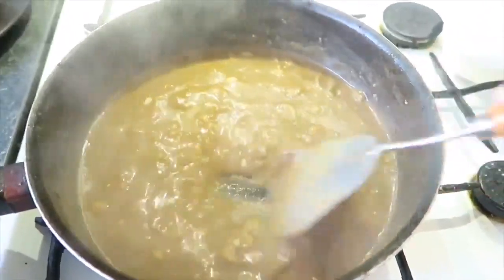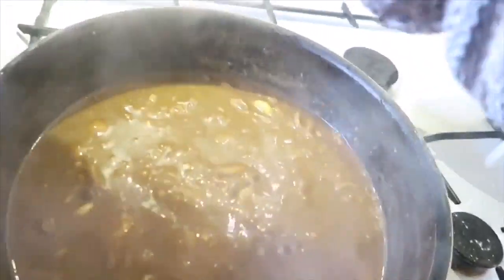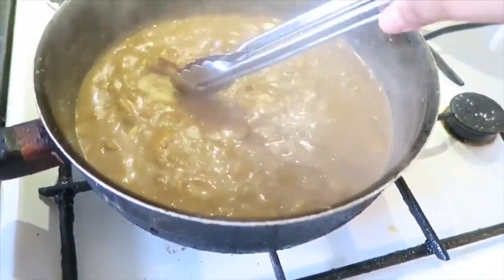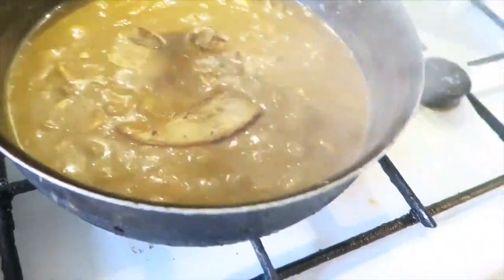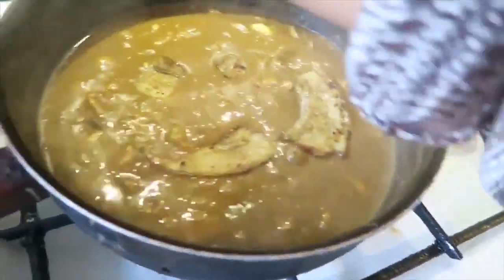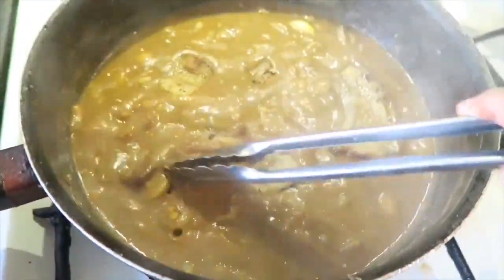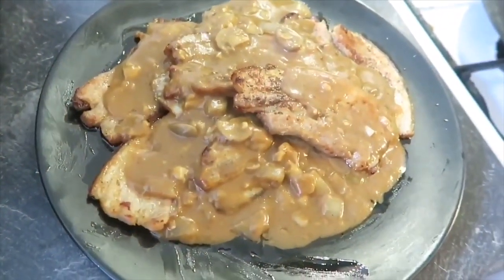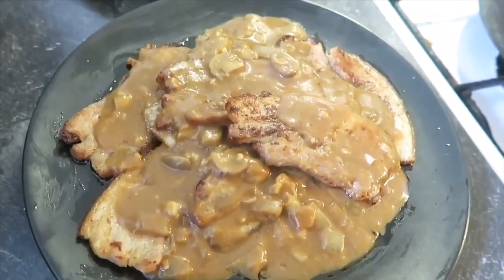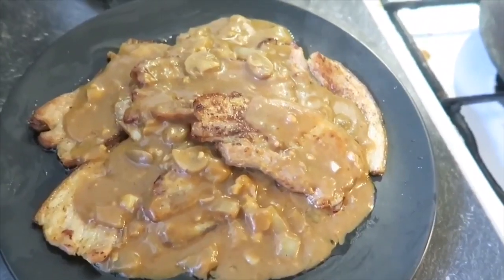Ayan. So pwede na natin ilagay yung pork chop dito. Ayan — pork chop. Yummy, with gravy. Ayan. Ito na po ang ating pork chop with mushroom gravy. Yay! And meron po tayong rice dyan. So syempre, kainan na. Let's eat!